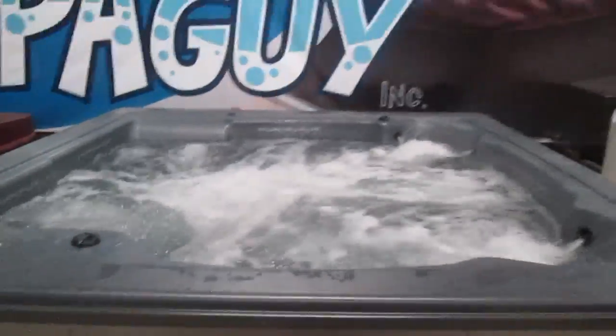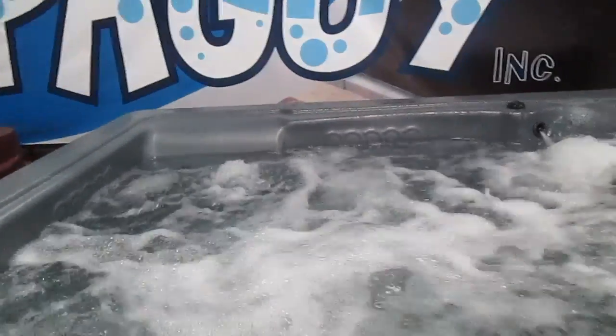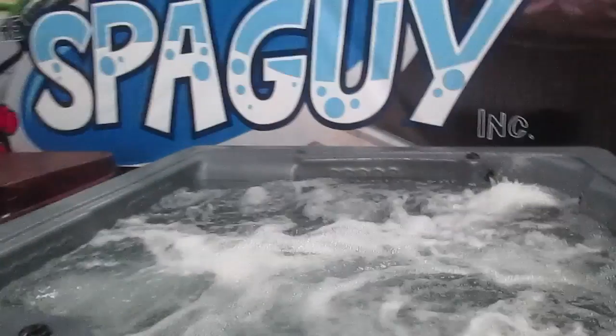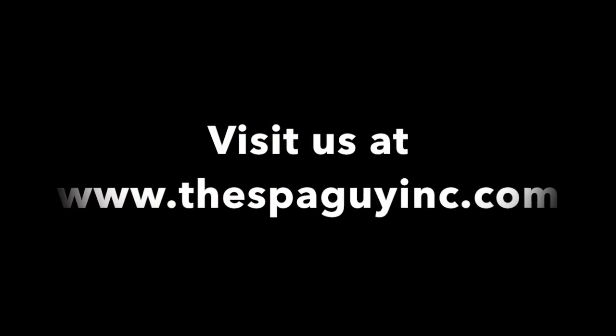Just a good eight-foot Viking hot tub. Nothing fancy. It does have a light in it. Come and get her today — come and see the spa guy.